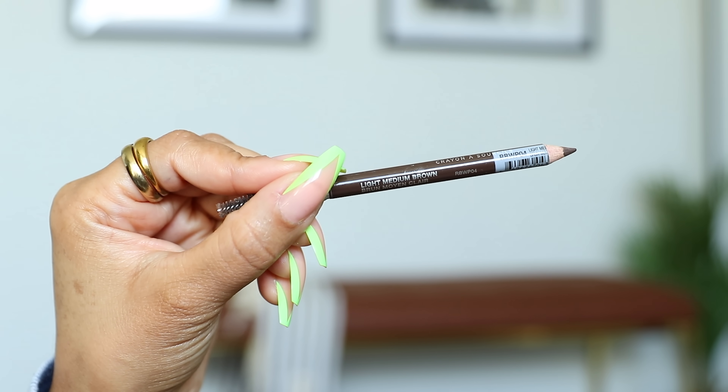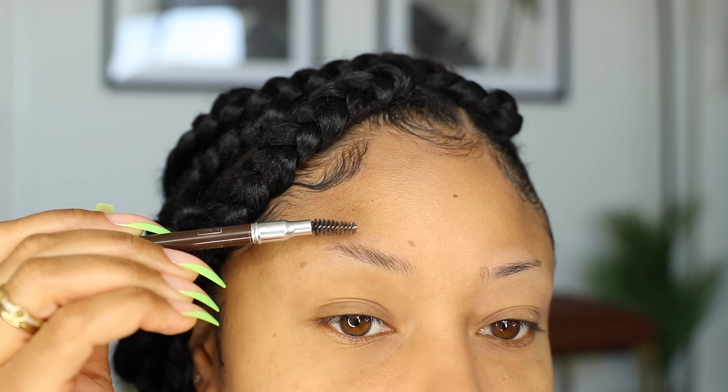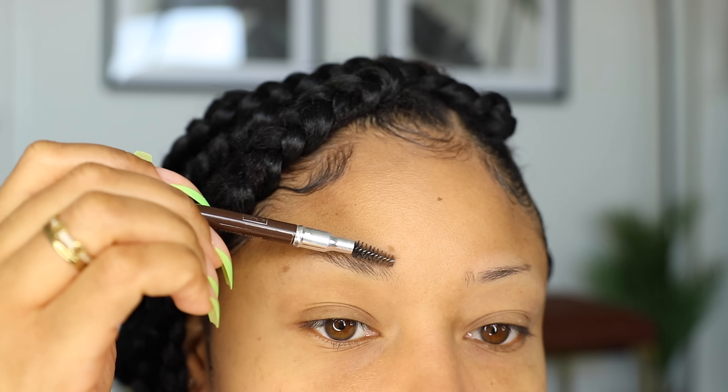Next I'm taking this Kiss pencil in the color Light Medium Brown, and this is what I've been using for years and years to fill in my eyebrows. Love this pencil! Plus it's only like two bucks — win-win. And I take the spoolie in to brush my brow hairs together, really get them in formation.